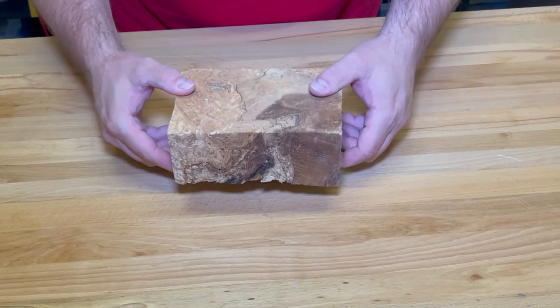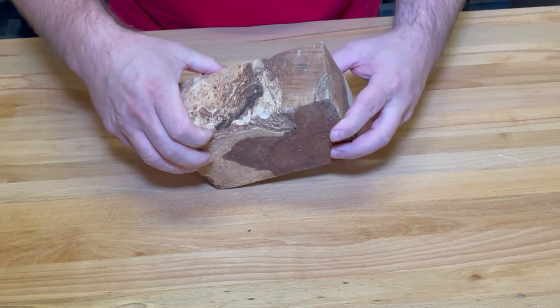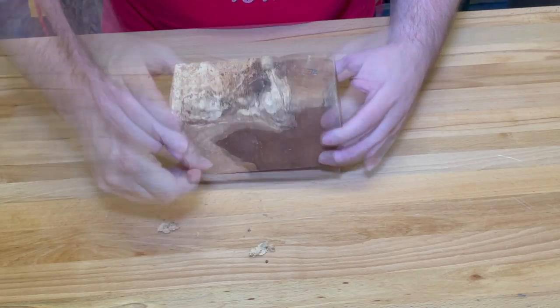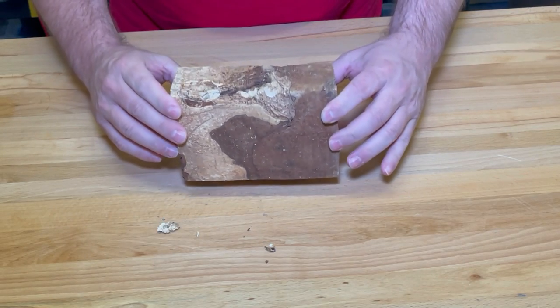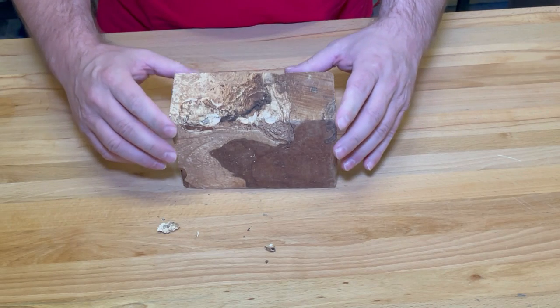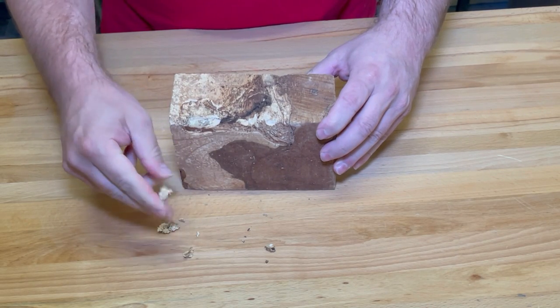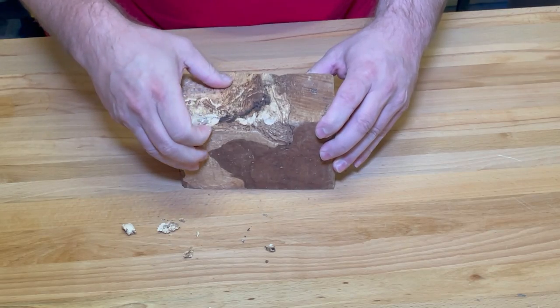This is maple burl. It's really light, really punky — and what they mean by that is it falls apart. So one of the reasons why we need to do this is if you put it on the lathe, it's going to fall apart and break apart. The other reason is this is full of air and moisture, and we need to get rid of that stuff because resin doesn't like it.